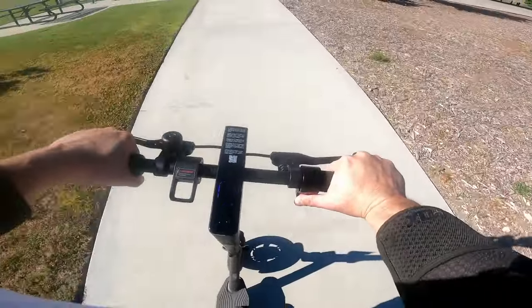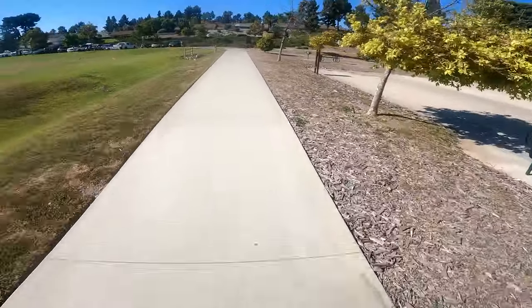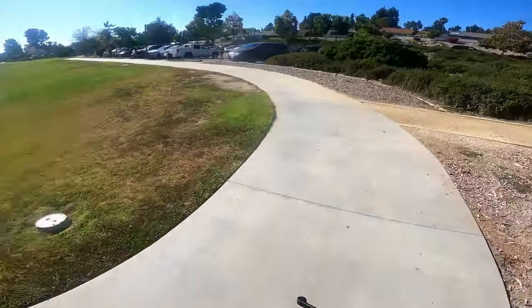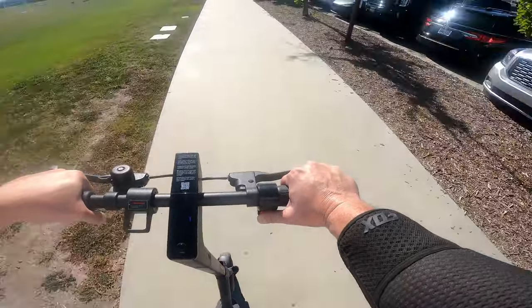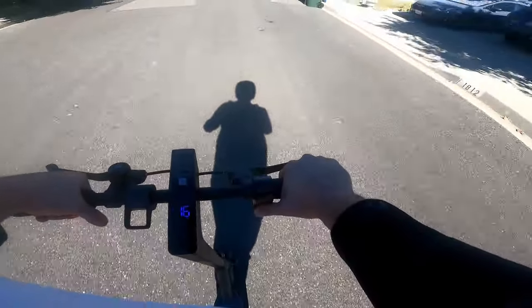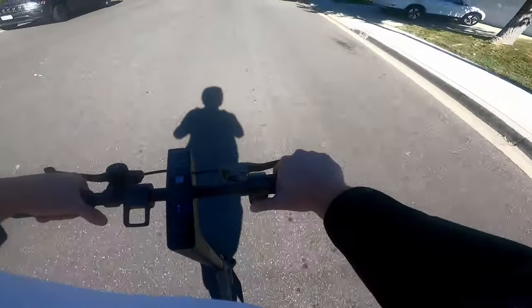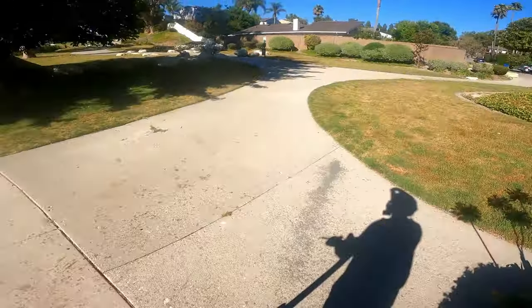One thing I've noticed is that when the battery goes down — I'm at about two of five bars — it starts losing power. I can't do 19 miles an hour anymore, only hitting maybe 13. On this flat straightaway I'm losing acceleration and top speed. It hit 19 but it took a long time to get there — you're definitely losing thrust and torque at low battery.